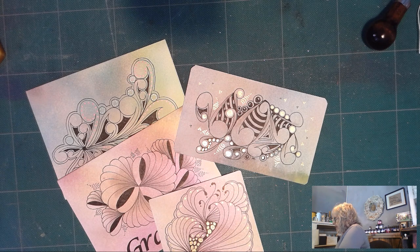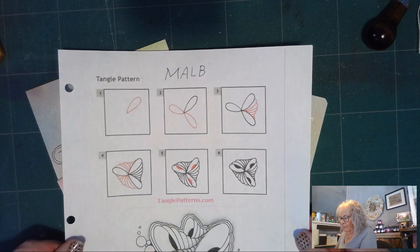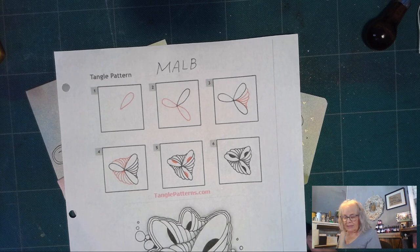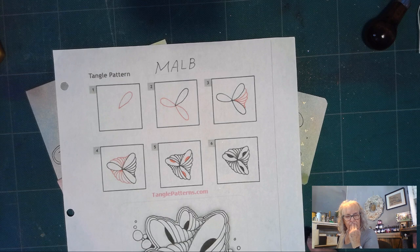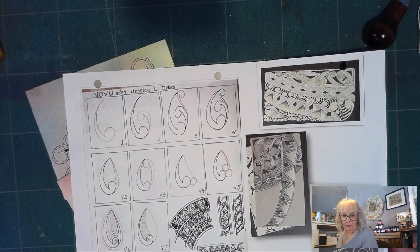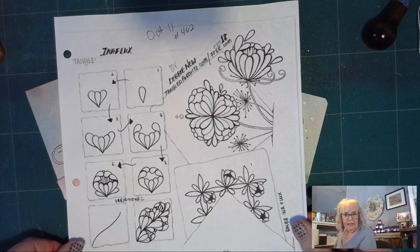Today we're going to do three tangles, and I will give you a picture so you can take a screenshot of the tangles. Maybe Mabble — M-A-L-B — I don't know how you say that. I am very dyslexic, so when it comes to saying different words I don't hear vowel sounds. That's one. And then we're going to do Nova, which is a fun one also. And last but not least, we're going to do Iniflux.